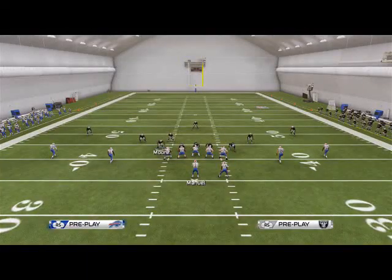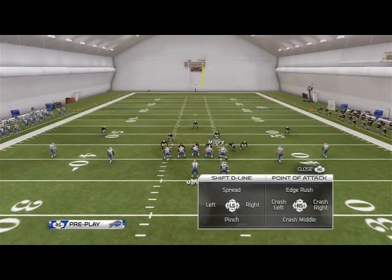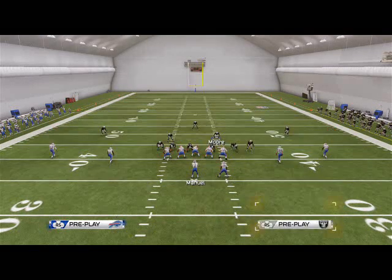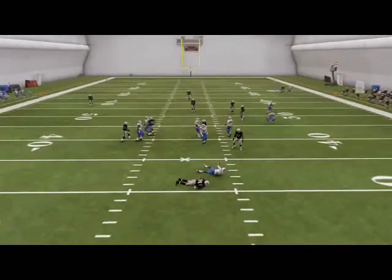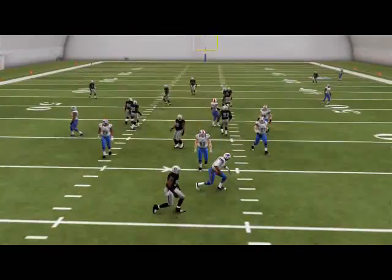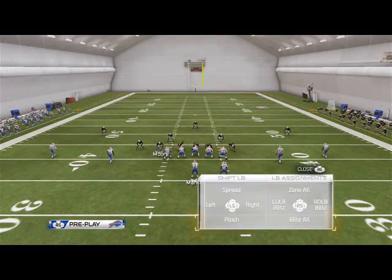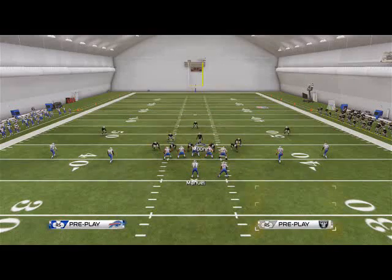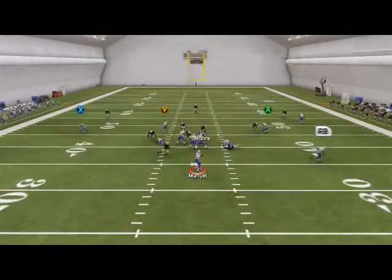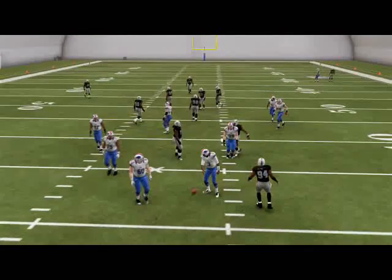You can do this out of any play. Here we'll show you Cover Three: base align, shift your linebackers to the right, spread your defensive line, crash your defensive line to the left, re-blitz that right screen backer on the left, and you're going to get that edge pressure left. I apologize for the poor information at the beginning of the video — this is a really effective pressure, it comes in pretty fast, and you can do it out of any play in the Bear.